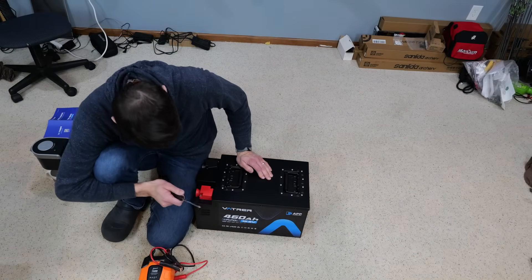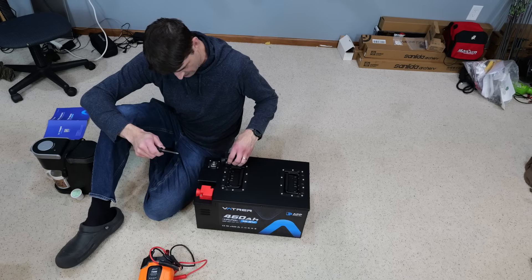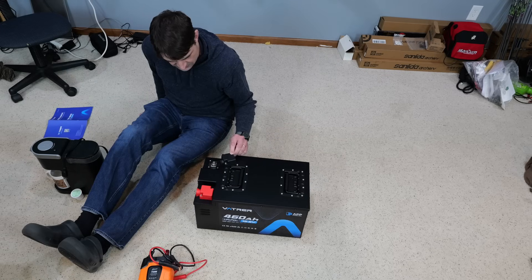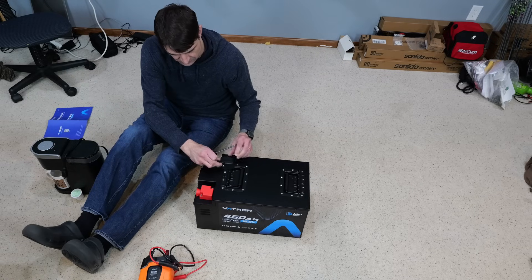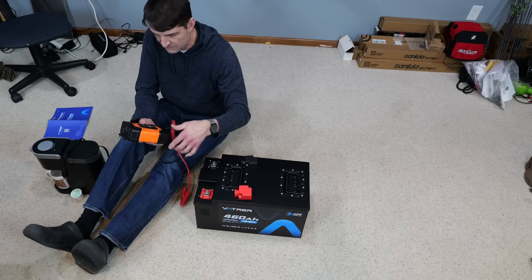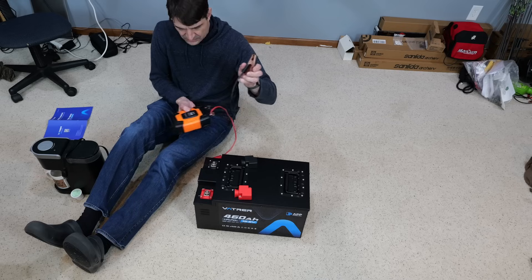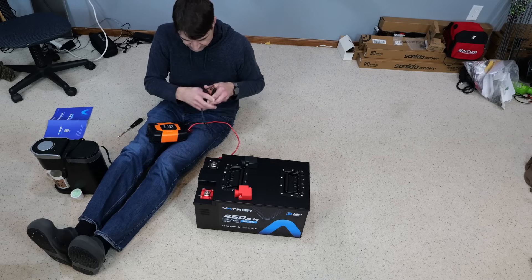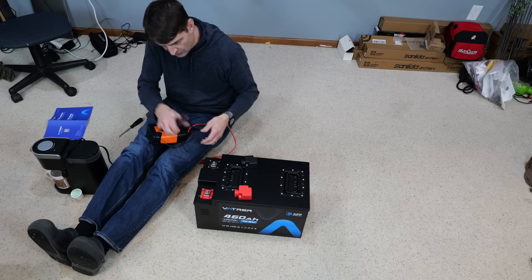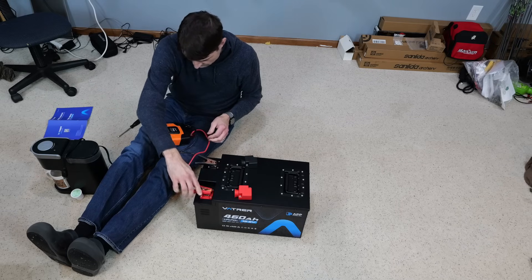I'm taking these screws off because my inverter clamps don't fit in this little port. So it's just taking these two screws off. Now this is a 750 watt inverter that I picked up a while back for a project I was doing. I've got a little coffee maker sitting right here and I'm going to see if I can brew myself a little coffee off of this thing.